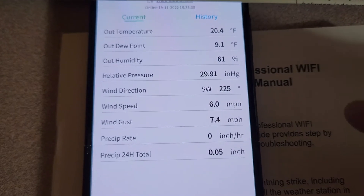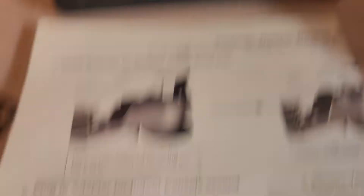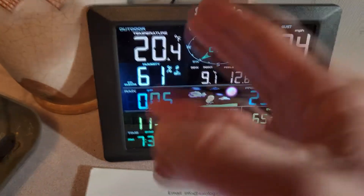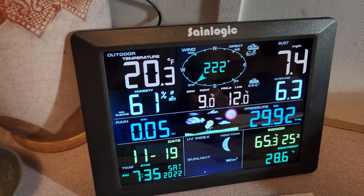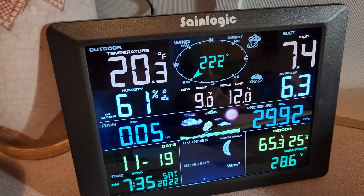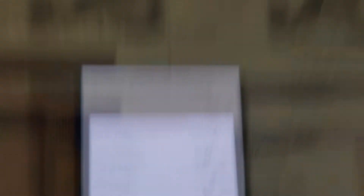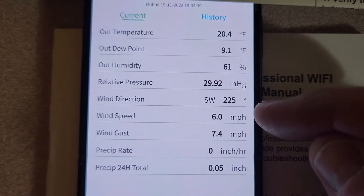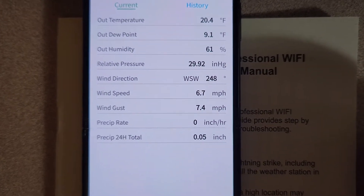So if you are wondering — I'm going to turn off the light so we can see the screen a little bit better. As we can see here, wind gusts 7.4, average 6, Southwest wind direction, 20.4 degrees, 61% humidity. All that is displayed on here is literally on your phone on the Synlogic app, which is a really nice feature. We just switched over about seven seconds ago and it hasn't updated on here for the wind speed average yet — right now the average is 6.7 on the station. And it just updated right as I let you go there, so that was probably 25 to 30 seconds.